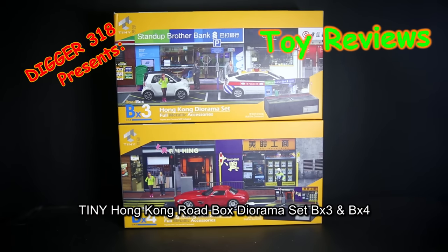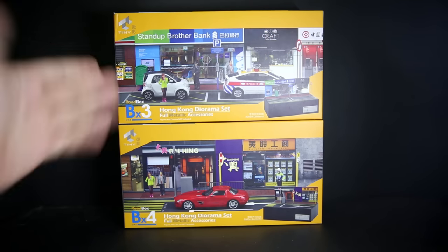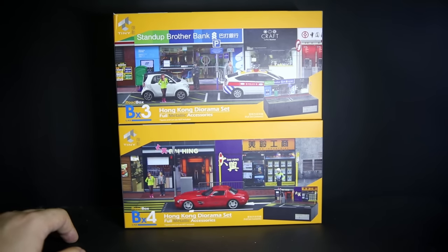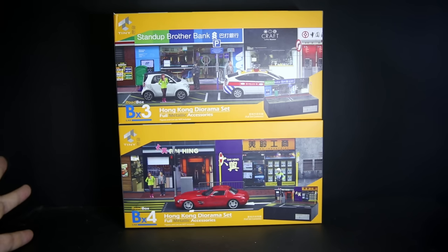Hello, welcome to another review. Today it's the Road Box Hong Kong diorama set for metallic accessories from a company called Tiny. This is a company in Hong Kong itself and they specialize in making diorama sets and table displays that also function as stationary.